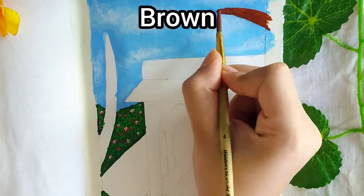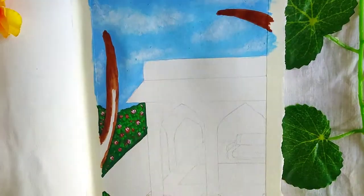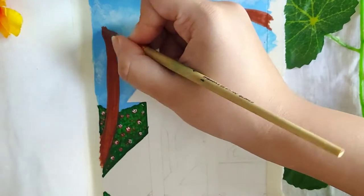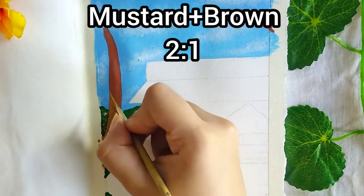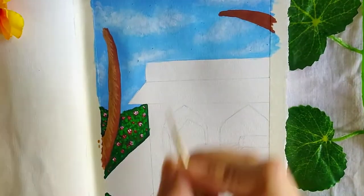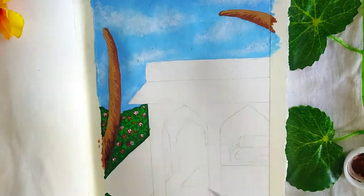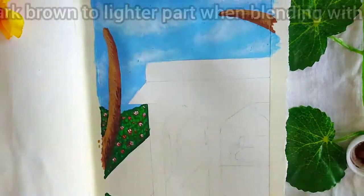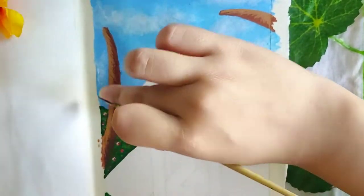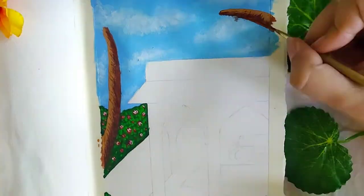For the palm trees I'm using brown. Then from the left side use mustard and brown. Take dark brown paint towards the lighter side. You can also use a dry brush if you wish.